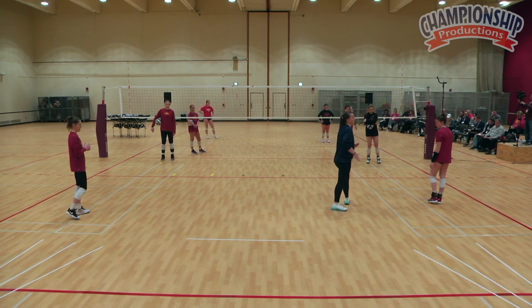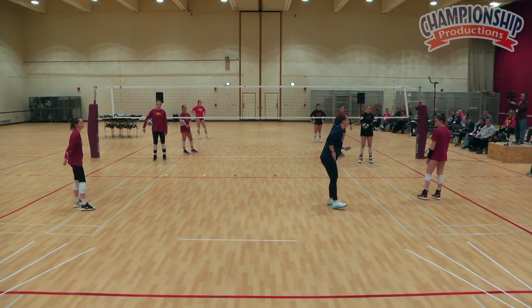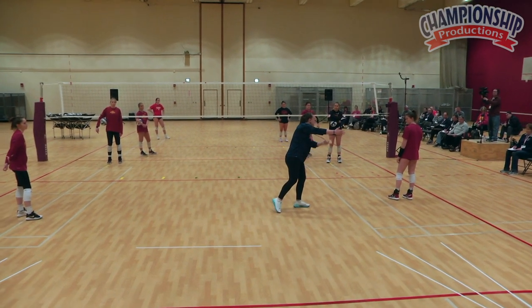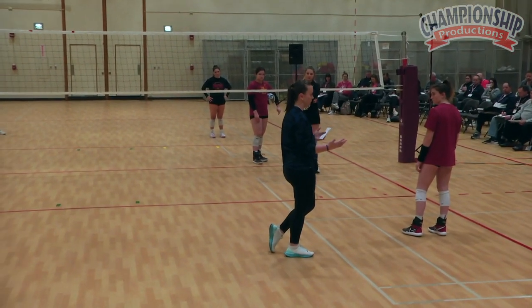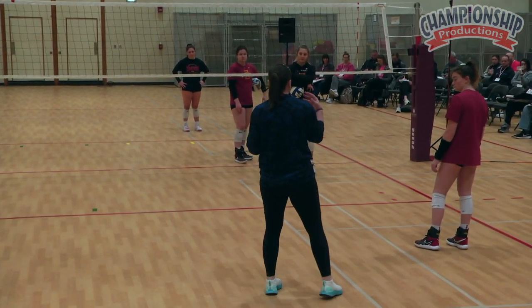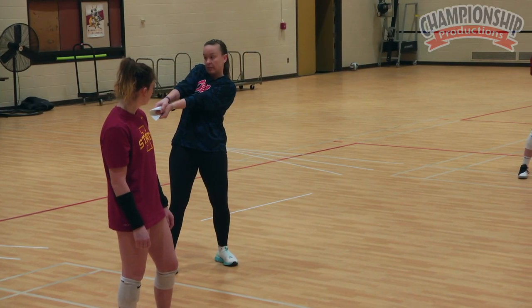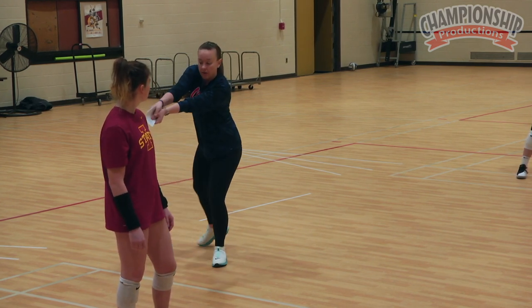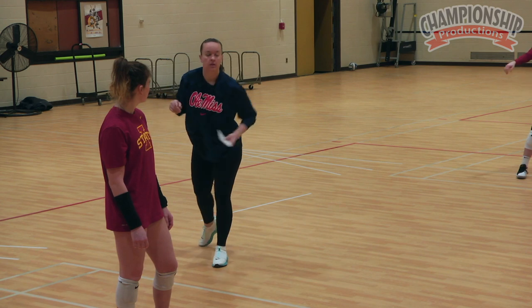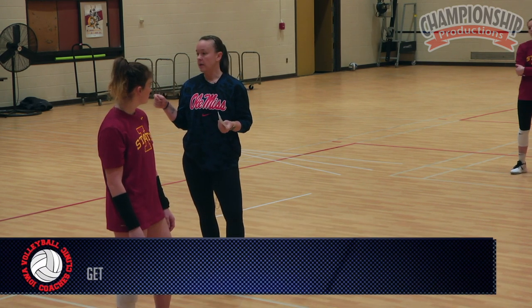The key to the drop step is getting the hip out of the way. I'm going to get my hip out of the way so that I can create space for my platform, because one of our basic keys is platform away — we've already talked about that. So if I'm getting hit with a deep ball and I don't get my hip out of the way, I'm not creating very much space for my platform and my arms are not away from my body. But if I kick this hip out of the way, boom — my arms are away. The key is getting that hip out of the way to create space for your platform.